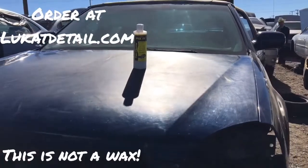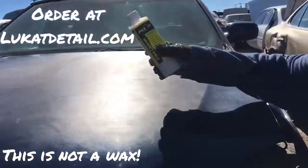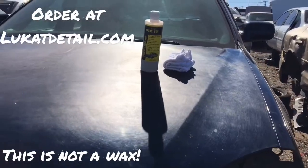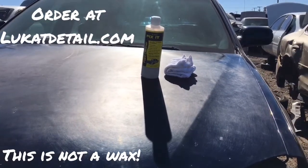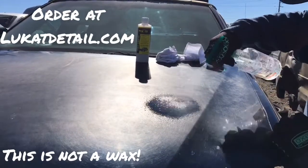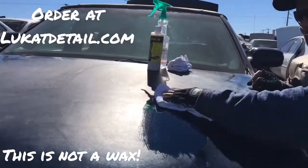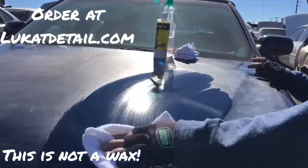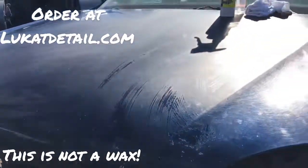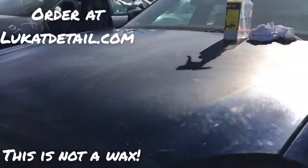I'm going to do a spot right here, but first I want to show you guys something. This is just water — a lot of people call me and ask about this. I'm going to put some water here and wipe it on. See, if your paint job looks beautiful when it's wet but dries up and looks bad again, then you don't want to wax it — you want to clean it.